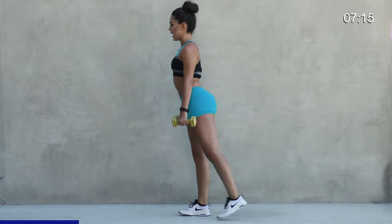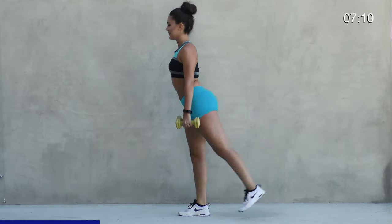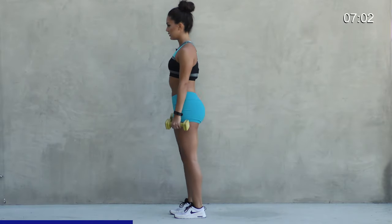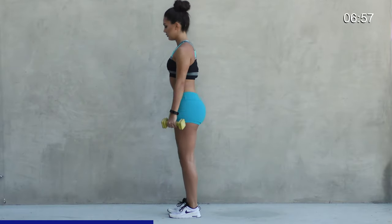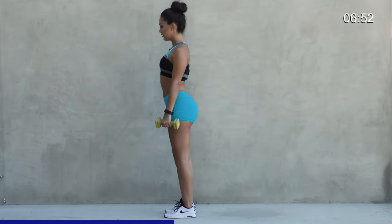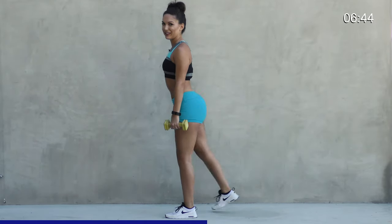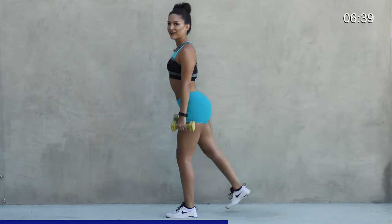You're going to really squeeze your butt at the top of each move. Nice and controlled. Keep those shoulders back. Good. Don't forget to breathe. Let's go.